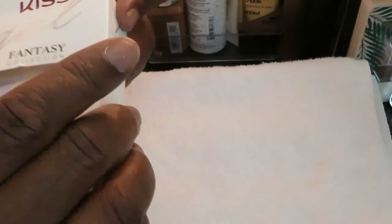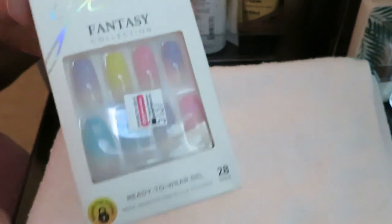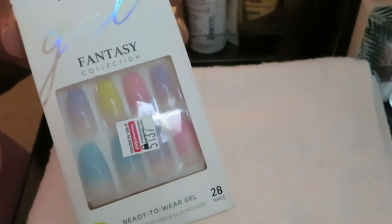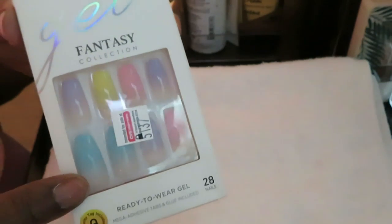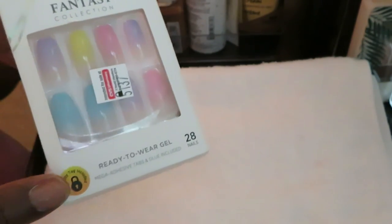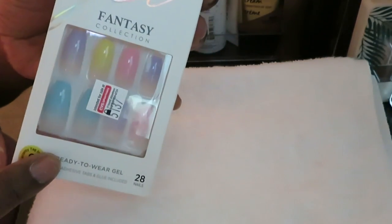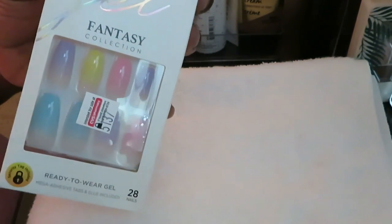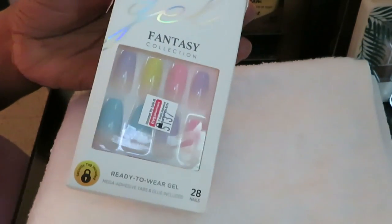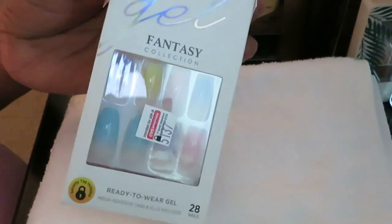I'm going to go ahead and get these open, get them out, and size them to my nails. Let me go ahead and pick out all the ones and size them to my nails. I'll be back to show you guys how we're going to get this next set on. Also, I want to try the acrylic press-ons — I heard they got some, so I definitely want to try those. Just giving y'all the heads up — I'm sure I'll find some.